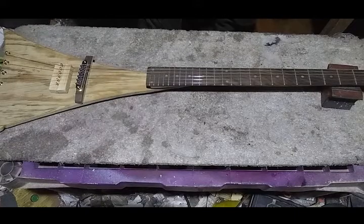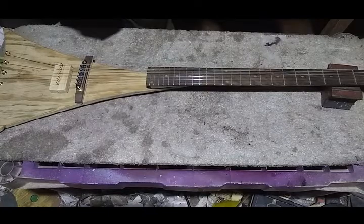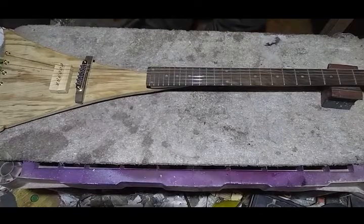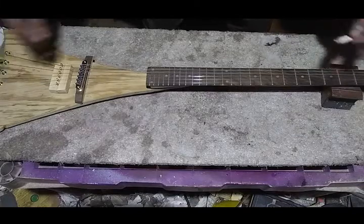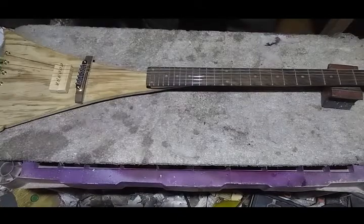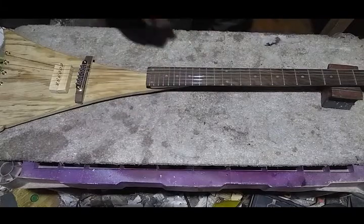Hey everybody, we're back. For this particular episode we're going to be trying a different camera setup. For some reason this camera, if you end up doing an overhead view, it gets confused between landscape and portrait mode. The last two videos turned out to be portrait instead of landscape. So this hopefully will get you landscape. You can't quite see either end of the guitar anymore — the camera's not up as high away from the bench. But I can actually lean over the work now and work on it. So we're going to give this a try and see how it goes.